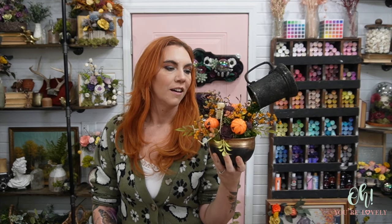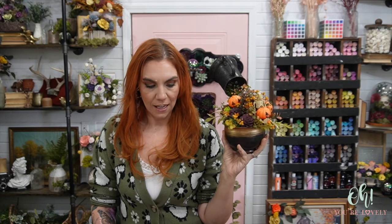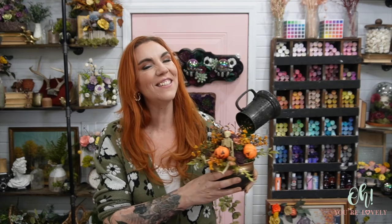I feel much better. I think I deserve a pumpkin flavored something or other for going through that and getting through it — and not crying. All right guys, I will see you next week for another tutorial. I'm Stephanie from Oh Your Lovely, and you, my friends, are absolutely lovely. Bye, guys.